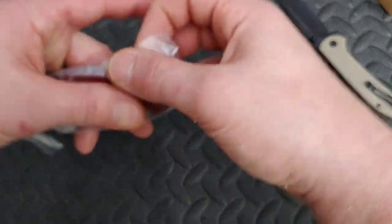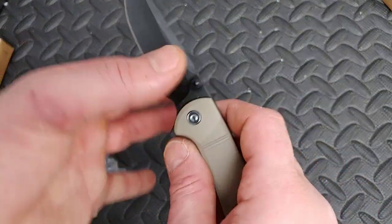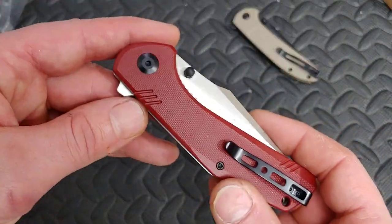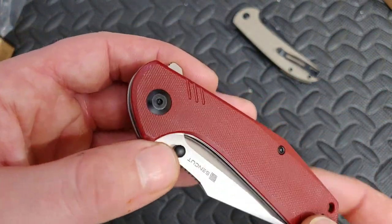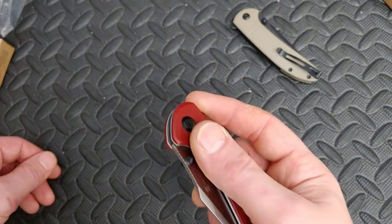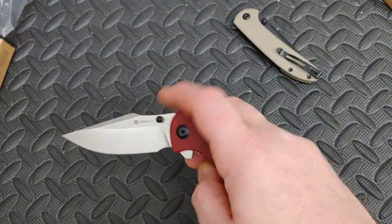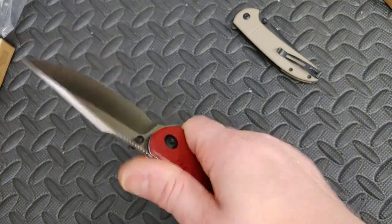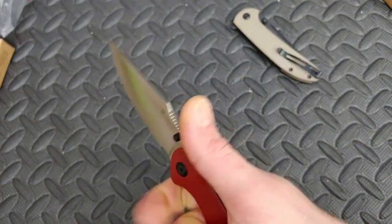I've been wanting to check out more of their ultra-budget line. I feel like this could fall into their Sun Cut line — FRN and 9Cr. I don't know what the difference is, maybe it's just an advertising thing. Oh, I got the red one! This does come in different colors, T8 hardware. This is already impressing me — nice centering, it looks beautiful. First flip — oh, that's nice!